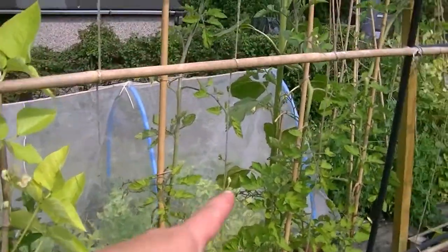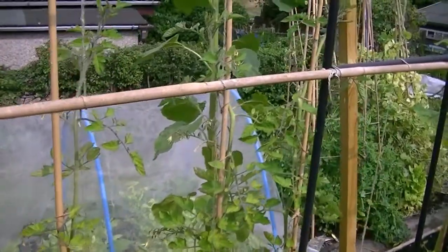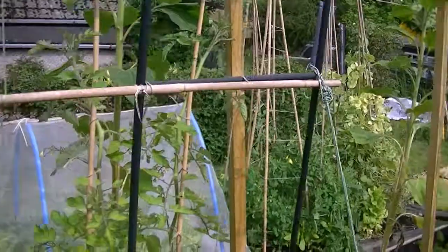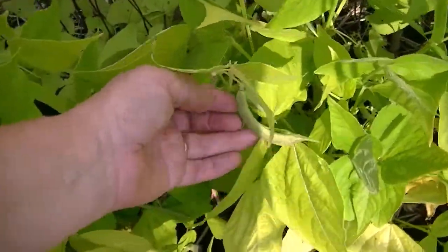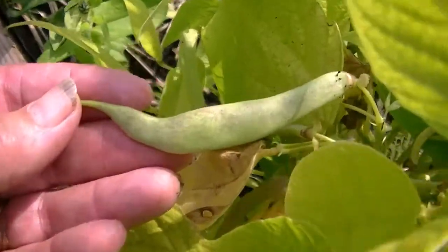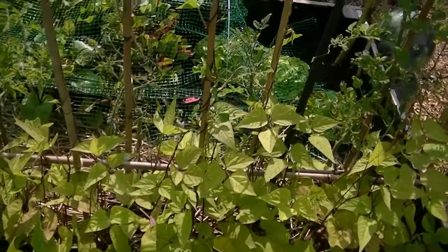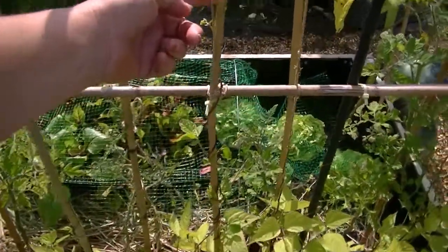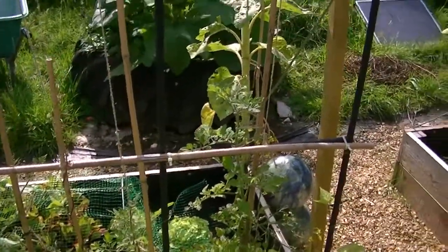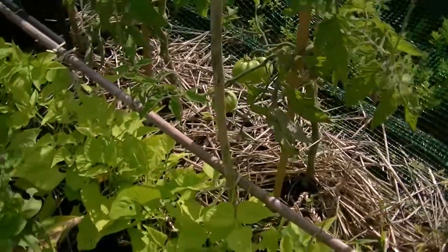I can see tomatoes starting to grow on those plants behind there. The Borlotto beans are starting to get the patterning on them now, starting to get some colouring. These beans are the Blauhilde and they're growing up — they're getting away now. And the Blue Lake beans here — these are all climbing French beans — are on their way up as well.